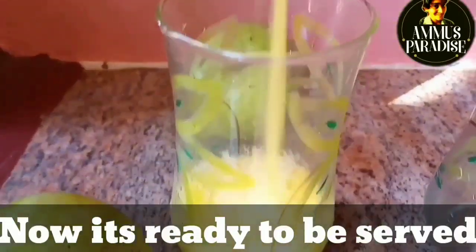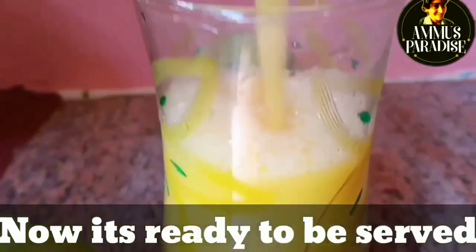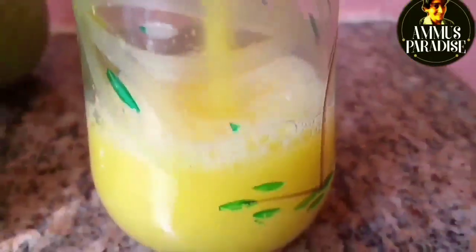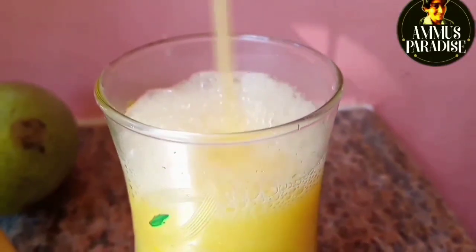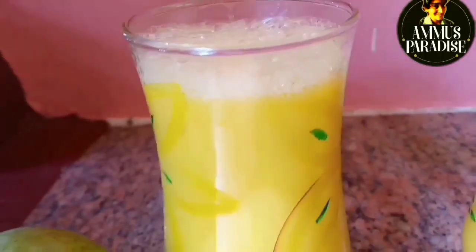We will add 2 tablespoons of panchayar. We will add 1 glass of panchayar. This is a nice dish. We will add 3 cups of panchayar.